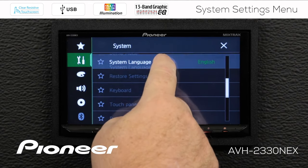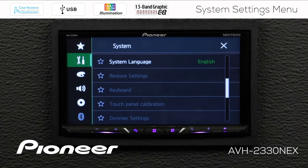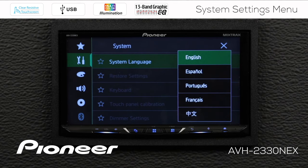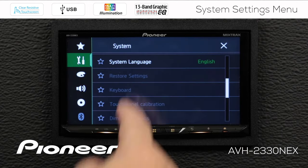Scrolling down a little further, next up is our system language. When you first set up the system, you can choose a number of different languages, and you can change them here as well. Please be sure that you can read the language before you change to it. I'm going to choose English for right now.